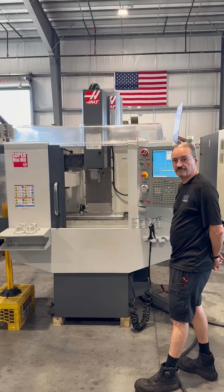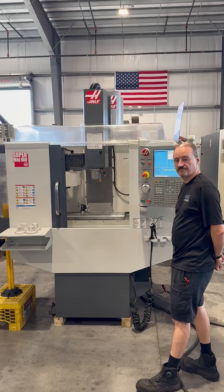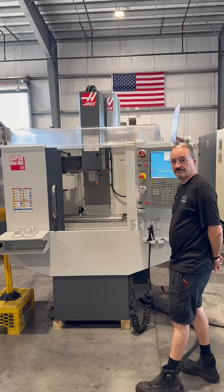The machine in the video is a Haas Super Mini-Mill from 2012. Chris is going to run a brief video demonstration for us today.